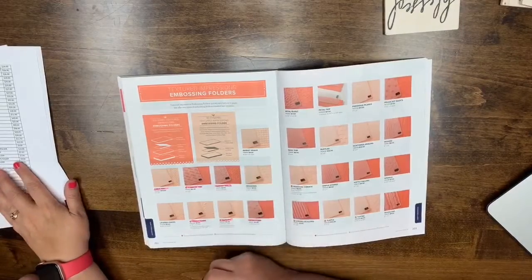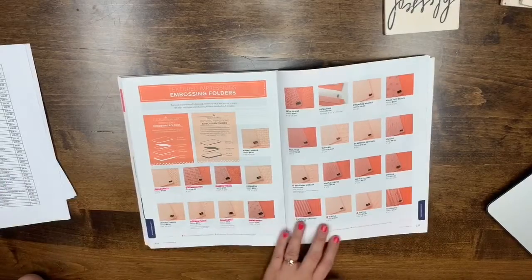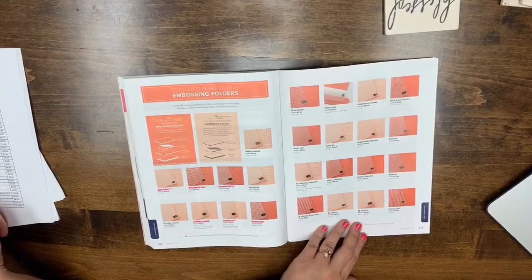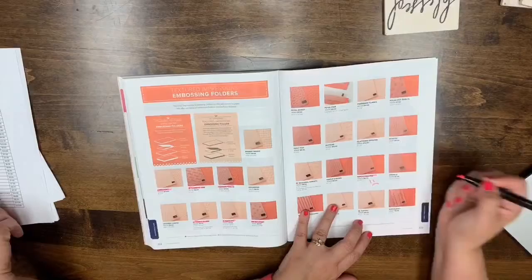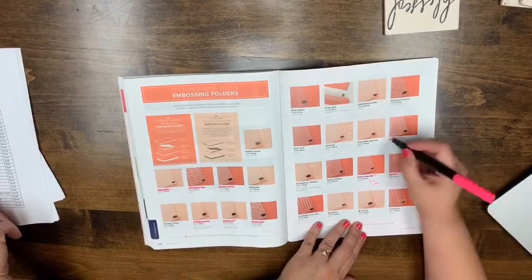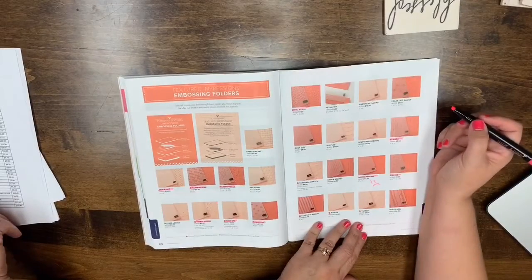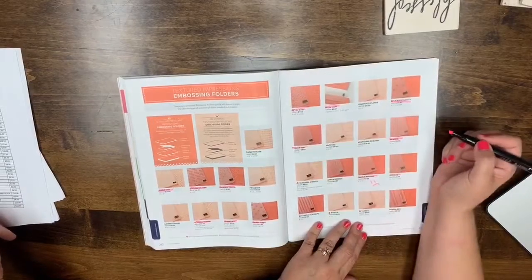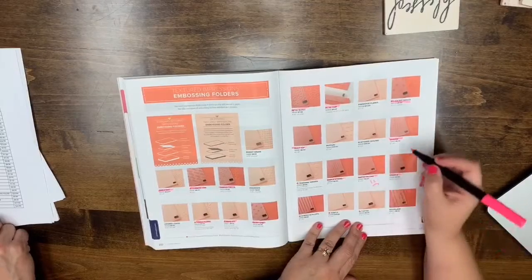Page 223: Softly Fallen, Sparkle Sparkle, Seaside, Petal Burst, Polka Dot Basics, Quilt Top Textures, Simple Stripes, Scattered Sequins, Petal Pear, and Striped Scallops are all leaving.